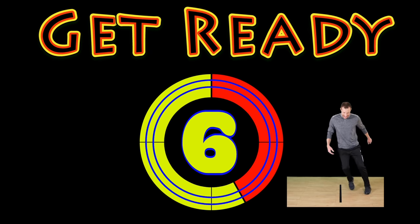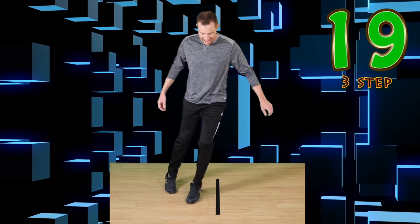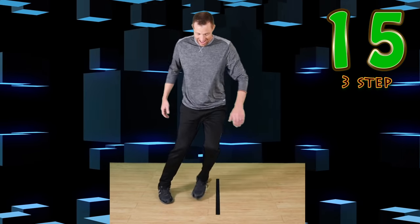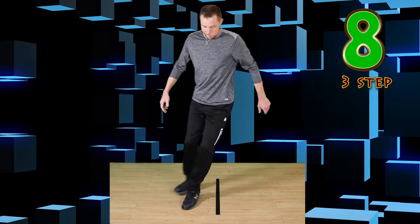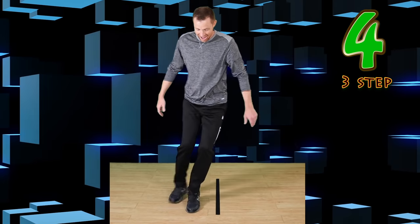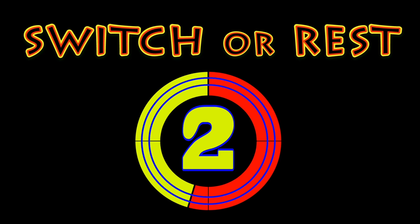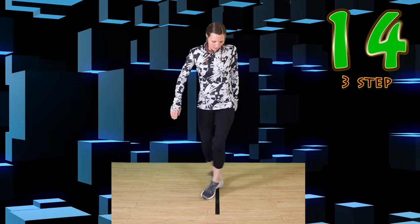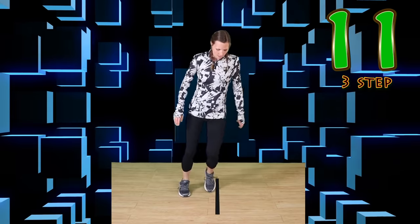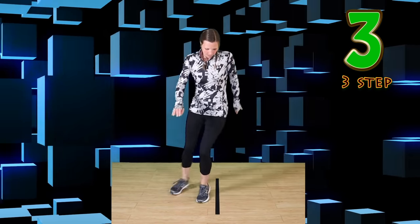Three-step. Try to figure this one out. Go! It's okay if you want to start slow. Focus on that line. Nice work. Go. Switch or rest. Go! Switch or rest. You're doing awesome! Like and subscribe!